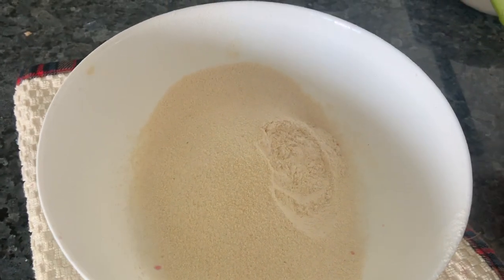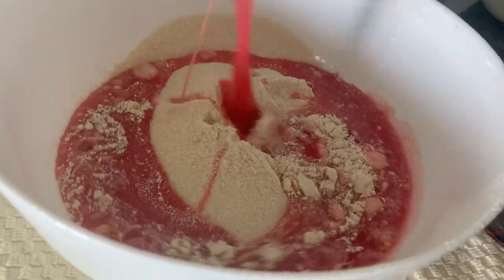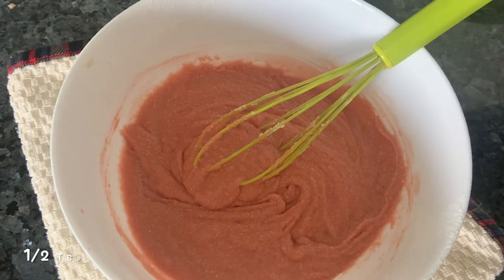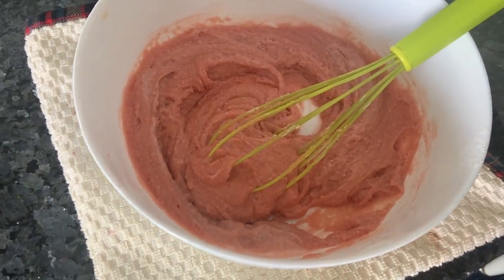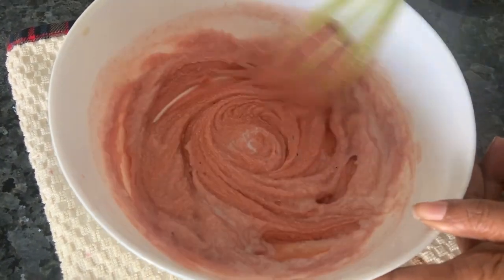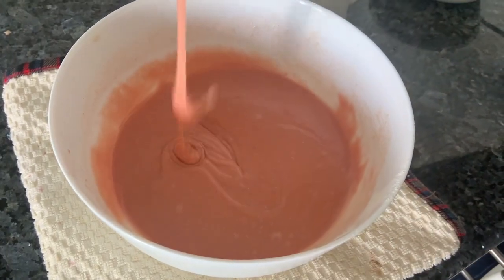Now we're going to mix this into our dry ingredients. Heat your ovens to 160 degrees centigrade. Now let's mix it together. To the mix, we're going to add a bit of lemon juice. The batter is feeling a bit thick, so we kept some milk aside — we're going to add that. Don't add all of it, because with whole wheat you need a little more liquid. Now it's looking like it's got a good consistency.